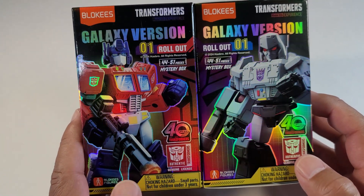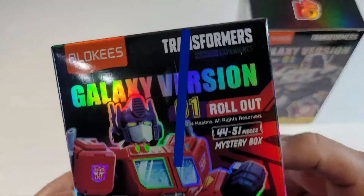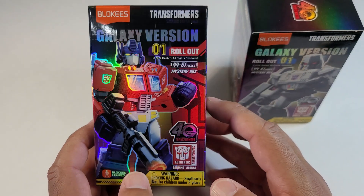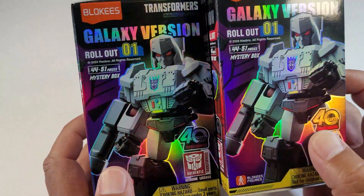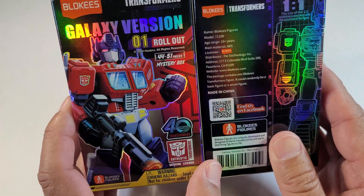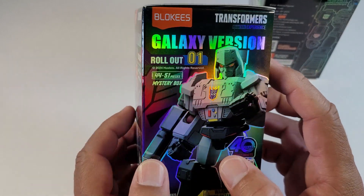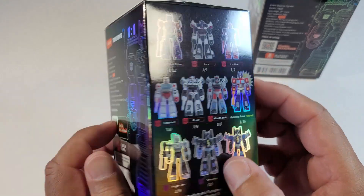What's up everybody, Sp8rs Collectibles back at it. Today I have these Blokees model kits — it says 'model kit experience' right there on the box. The box is super shiny because I have the galaxy version. There are a few different ones. This is the first time I've actually seen these; I didn't see them in stores. I was looking up Transformer figures and this popped up in my search feed.